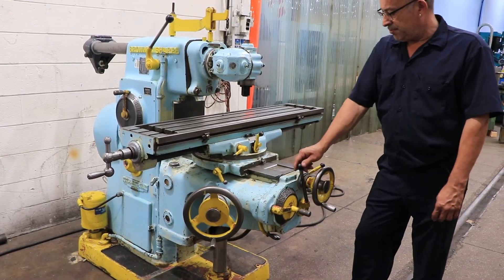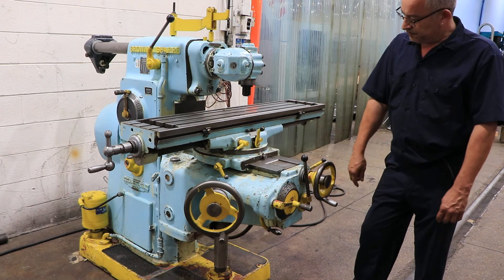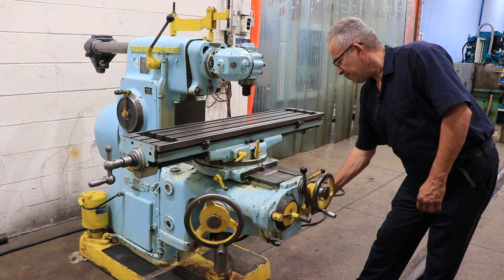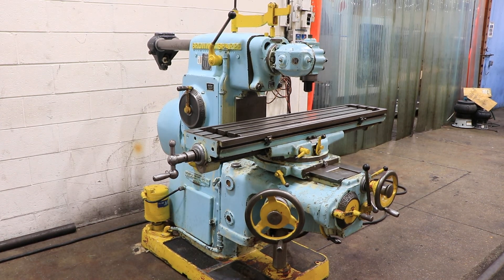There we go — that's your rapid of the knee going down, and rapid down. So you've seen it rapid and feed in all directions, you've seen a whole variety of speeds, and I think you've seen it all. Thanks for watching our video.